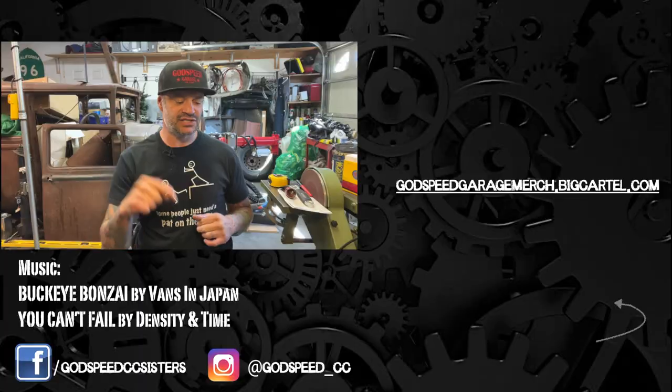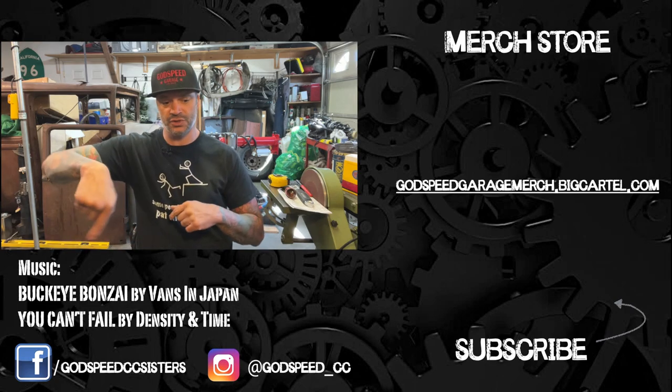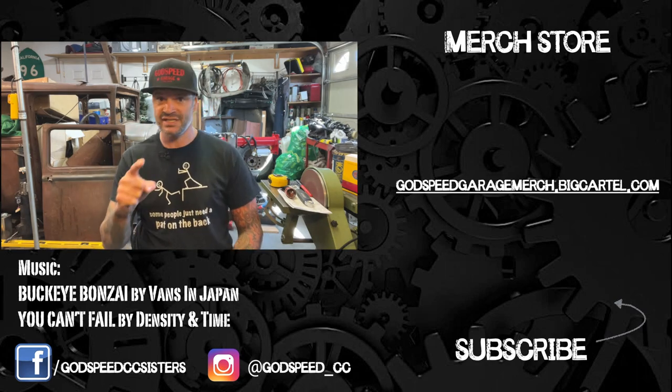I hope this helped you out. If it did, make sure you hit that like button down there, share, subscribe, comment, all that stuff, and check out the socials. Get yourself a t-shirt. Make sure you chew all your food and make sure you swallow. I'll see you on the next one.